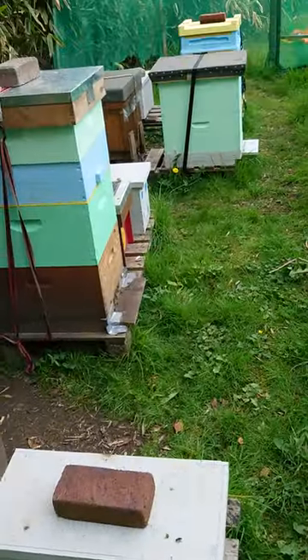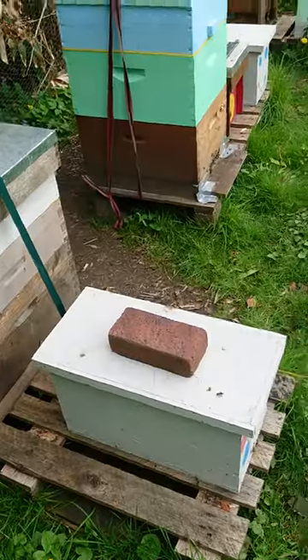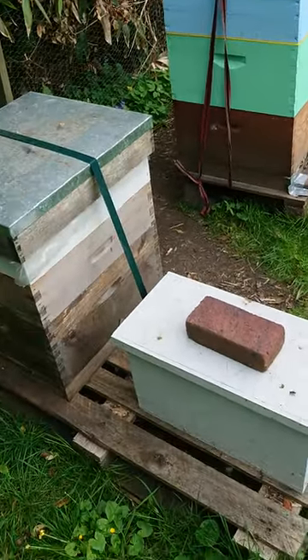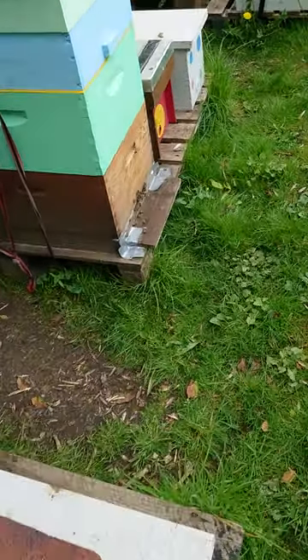This is my April apiary — one of my apiaries. I own three apiaries. One is very small, but this is one of the biggest ones, and the next one as well.